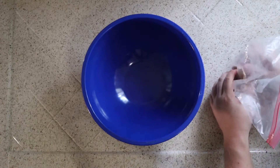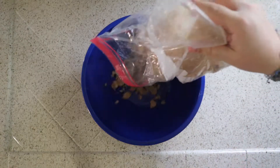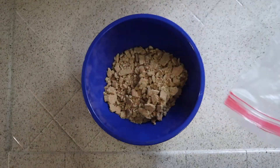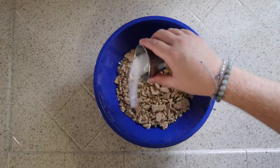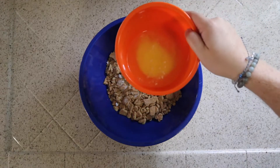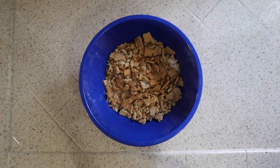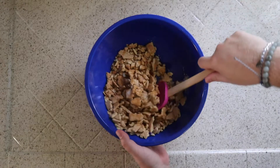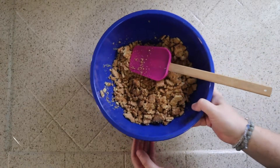Now let's assemble that crust. Grab a medium to large bowl. Give them the final crunch if need be. There we go, nice and crunchy. Just go ahead and dump those in. Now go ahead and add your sugar. Toss the butter in the microwave because you're gonna want it liquidy, and then just go ahead and splash that in there. Grab your favorite spatula and give that a mix, coating all of the graham cracker in the butter-sugar mixture.